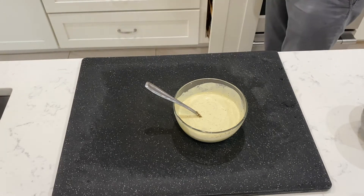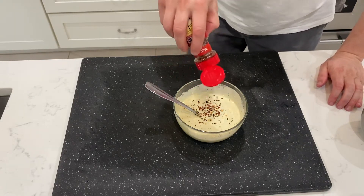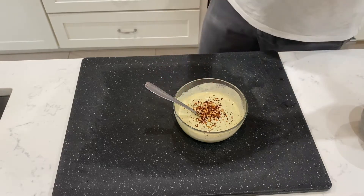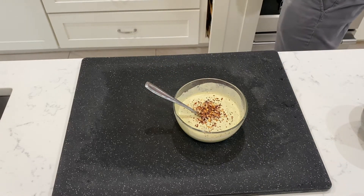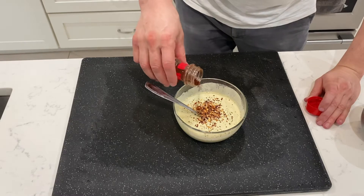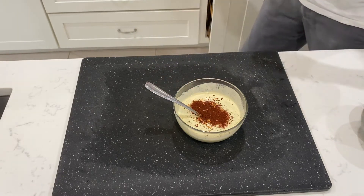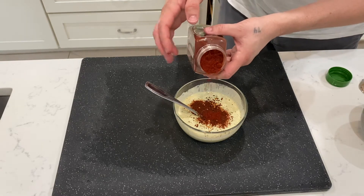Tastes good. A little bit of zing to it. Soft. Some red pepper and chili powder.